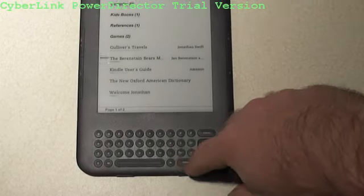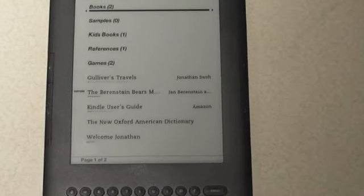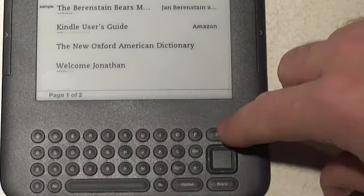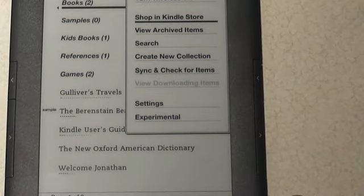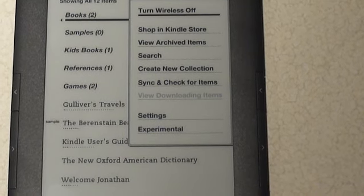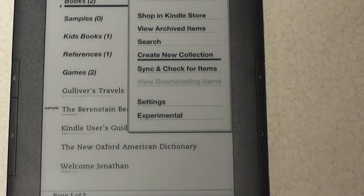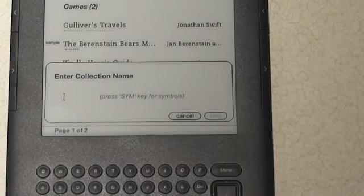This is my look at how to add collections on your Kindle — truly easy. Starting from the home page, click the menu to get the option to create a new collection. Use the five-way to select the create new collection option, which opens up a box at the bottom prompting you to enter a name.